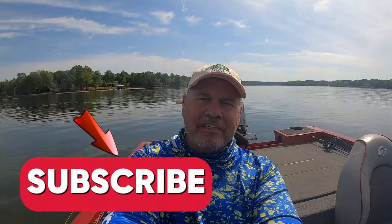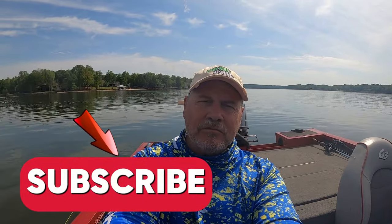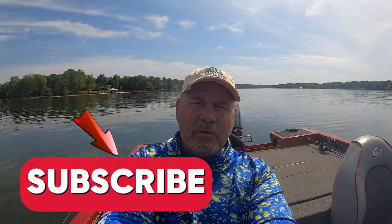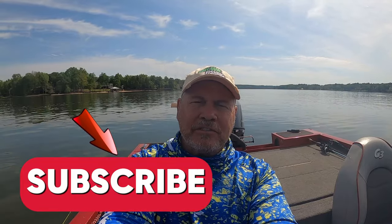Well, we got out early this morning and caught a few. Some of them were on brush piles but they weren't very deep — 12 foot — and then we had some blow downs we caught some on. So we had a pretty good morning. I hope you enjoyed this episode of crappie fishing. Until next time, God bless all of you — see you later!